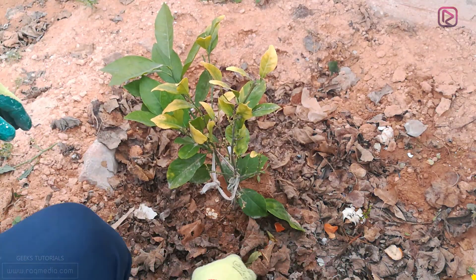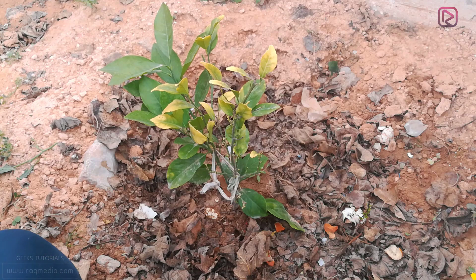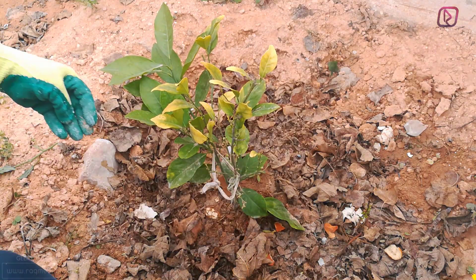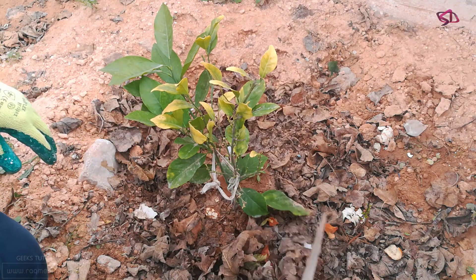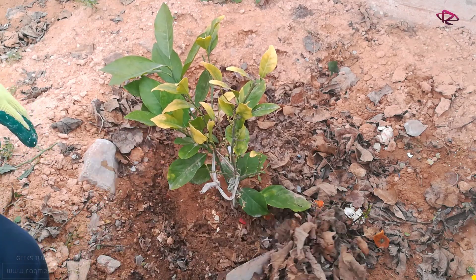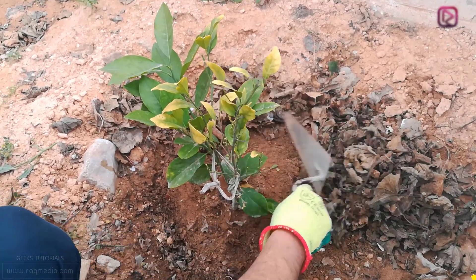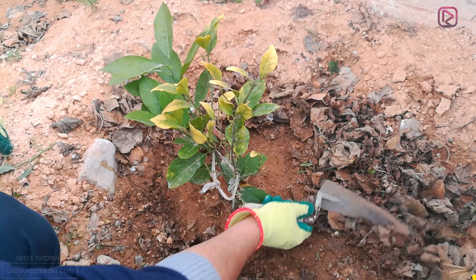Now that we have removed all the plants we don't need, let's deal with the soil. As you can see here there are plastics, so try to clean the space around our plant. Just remove the dead leaves which could serve as housing for certain insects, as this would affect your plant and cause insects to attack or infect it.